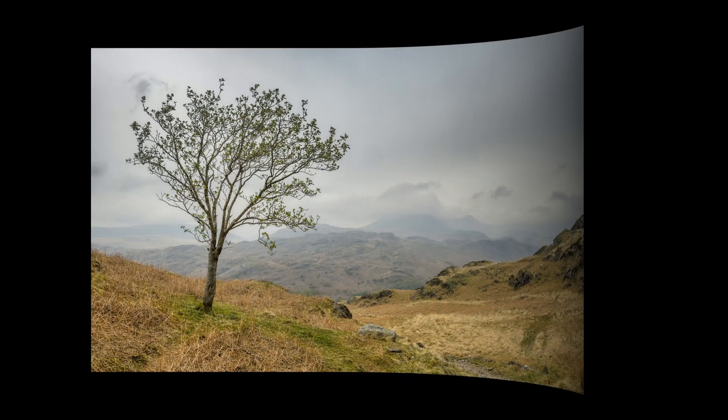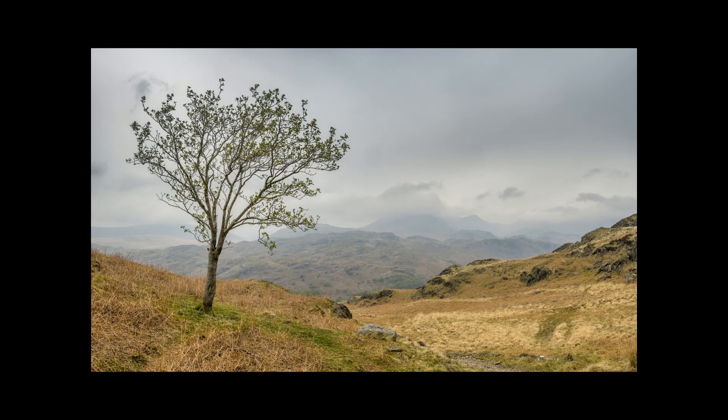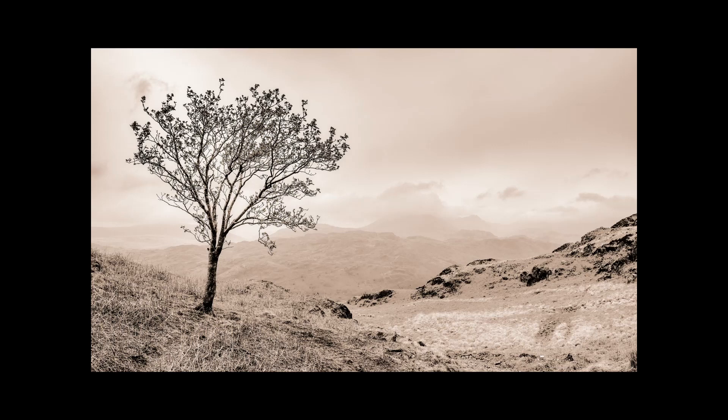Let's take a look at a few examples. This is the one we worked up in Photoshop earlier, and of course this is the colour version. When we add the lith processing style, I think the tree in the foreground becomes more dominant over the background, which is now recessed to some extent, and the textures in the rocks on the right-hand side just stand out that little bit more.